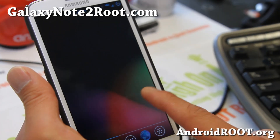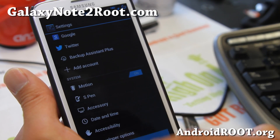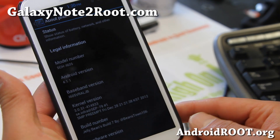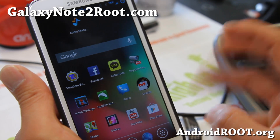Hi folks, this is Max from GalaxyNote2Boot.com. I've got a quick overview of the Jelly Beans ROM, and this one I really like for the Verizon Galaxy Note 2 — definitely one of the best out right now. It's going to give you a stock experience plus much much more.